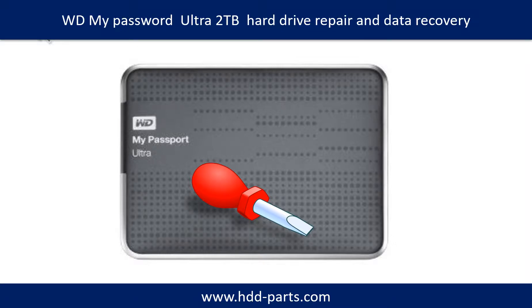Hello there. In this video, we are going to talk about WD My Passport Ultra 2TB Hard Drive Repair and Data Recovery.